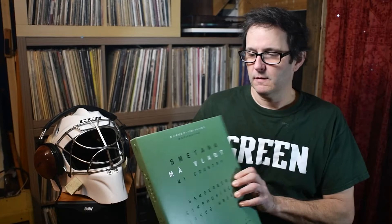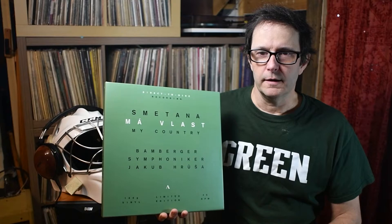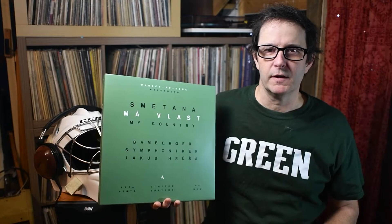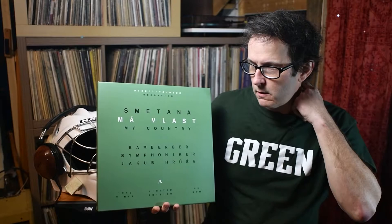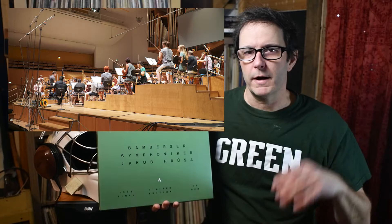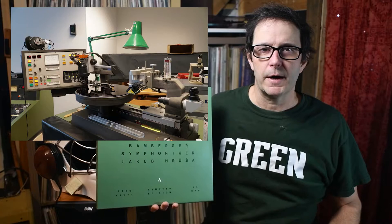I'm not a tremendous collector of classical music, largely because most recordings I've heard on my system have always seemed a little flat — they never quite had the pop of what you experience hearing symphonic music live. This was recorded in the symphony hall in Bamberg, Germany, using four microphones: a stereo pair right over the conductor's position, so you hear essentially exactly what the conductor hears, plus one other pair used to mix in an ambient sound of the room.